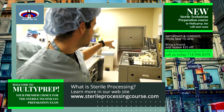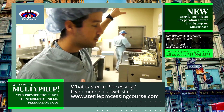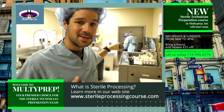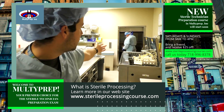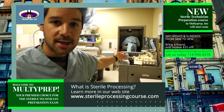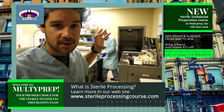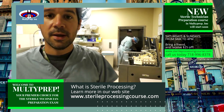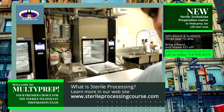This is the other end of that elevator — it comes from the dirty room upstairs, down this dirty elevator, into the decontamination room. In this decontamination room, as you can see, he's taking the instruments out and will go through the process of washing those instruments, and then they go into our washers over here.